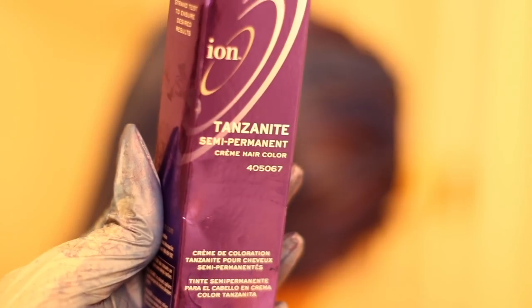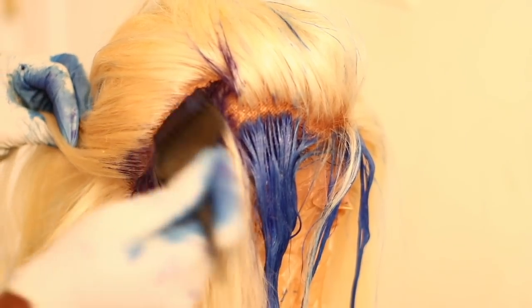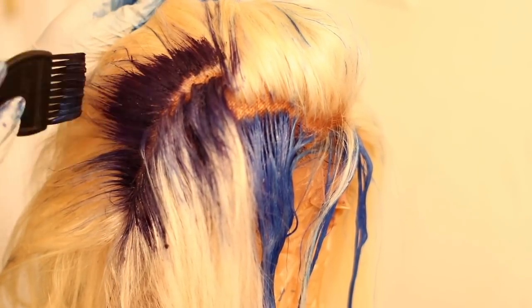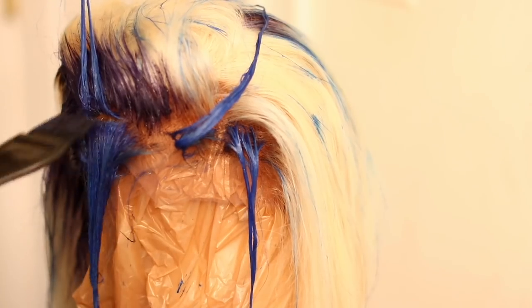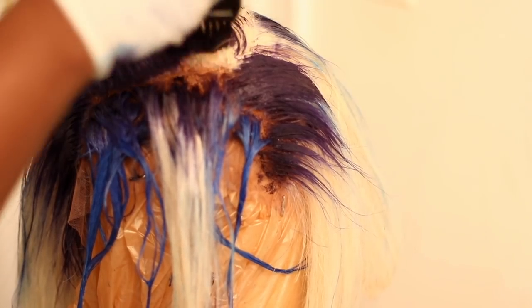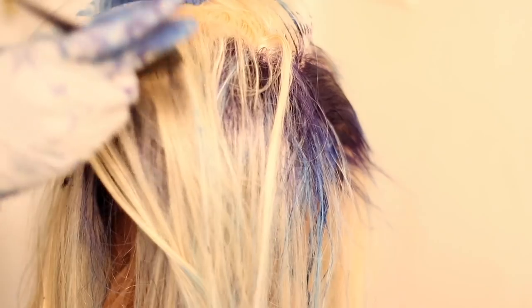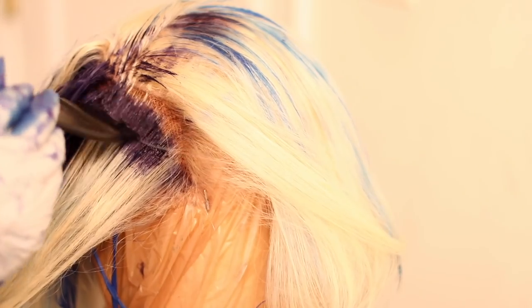Then I went in with the Tanzanite semi-permanent color, also by Ion from Sally's. I applied that to the roots because this color was very deep and very intense. I wanted my hair to graduate from a really dark root to really light ends. I applied it all over the roots and blended it in really nicely.